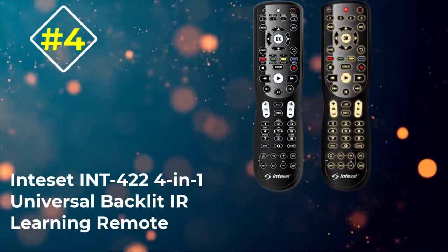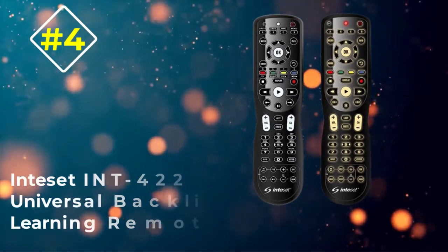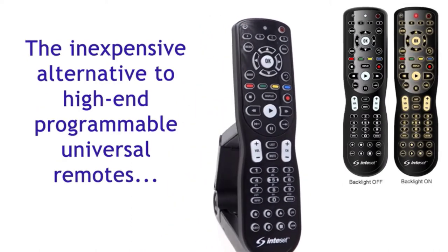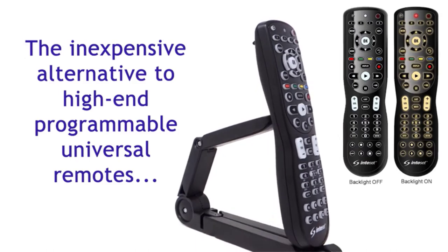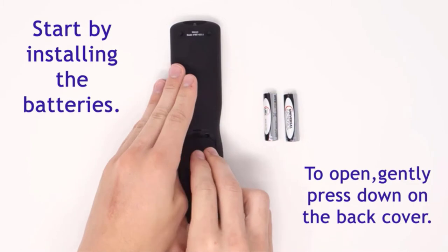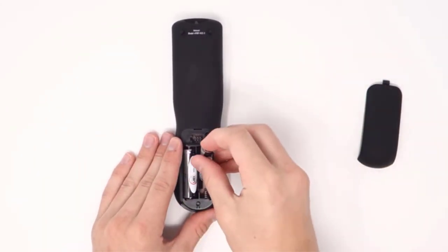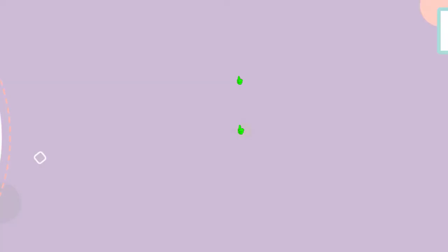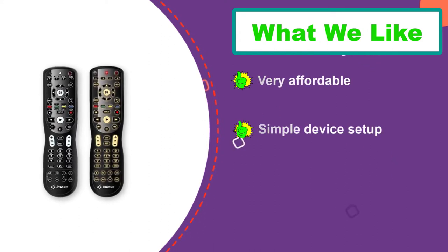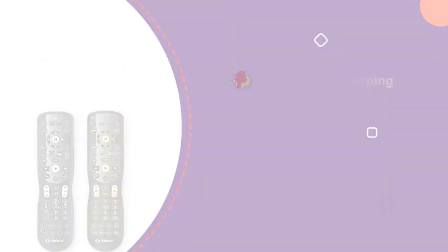Number four: the Intiset INT-422 4-in-1 universal backlit IR learning remote, pre-programmed right out of the box for Apple TV, Xbox One, Media Center, and Roku. The Intiset INT-422 4-in-1 universal remote is well worth a look. While streaming is the Intiset's claim to fame, added features such as volume and channel lock allow an added layer of security from children, roommates, or spouses who might want to change things around.